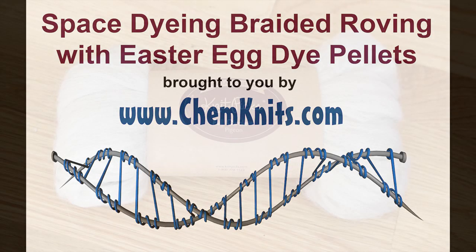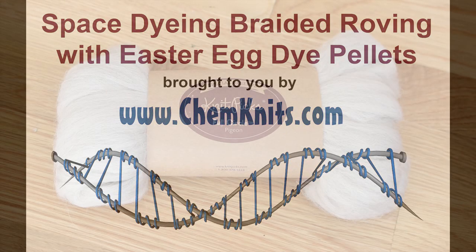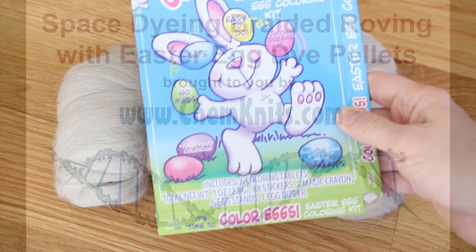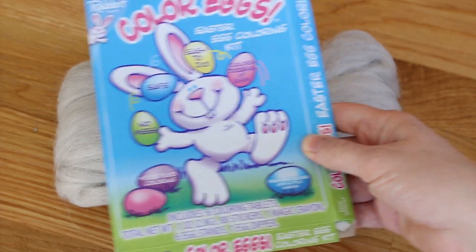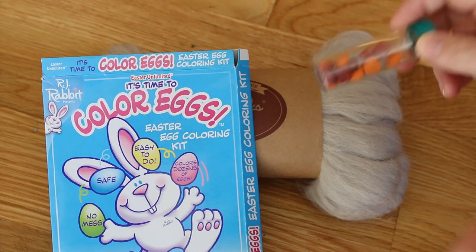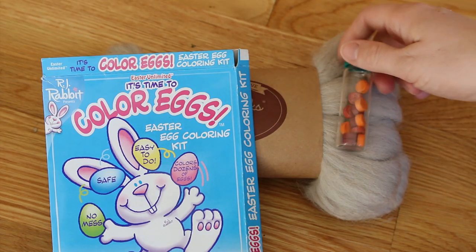Hey everyone! This is Rebecca from ChemKnits and I'm here today with another dyeing experiment. It's springtime so that means we've got Easter egg dye pellets. I had so much fun dyeing a crocheted chain of roving that I want to try this again, but this time I want to space dye with these Easter egg dye pellets.